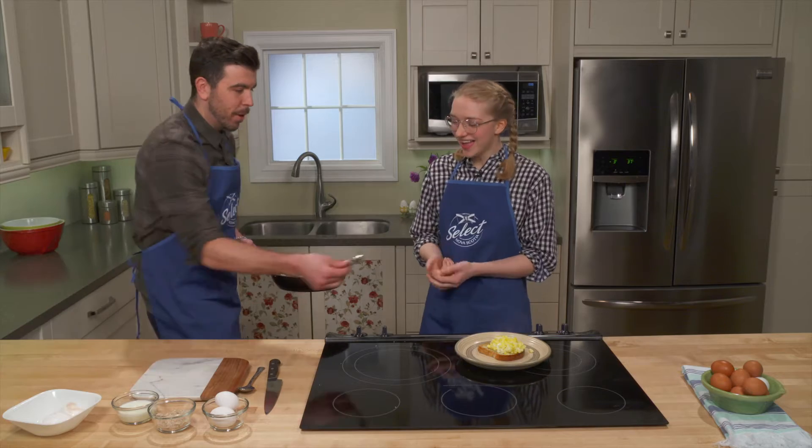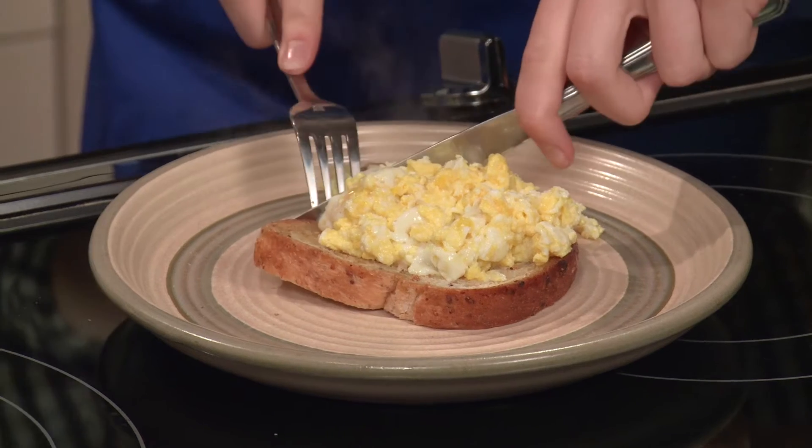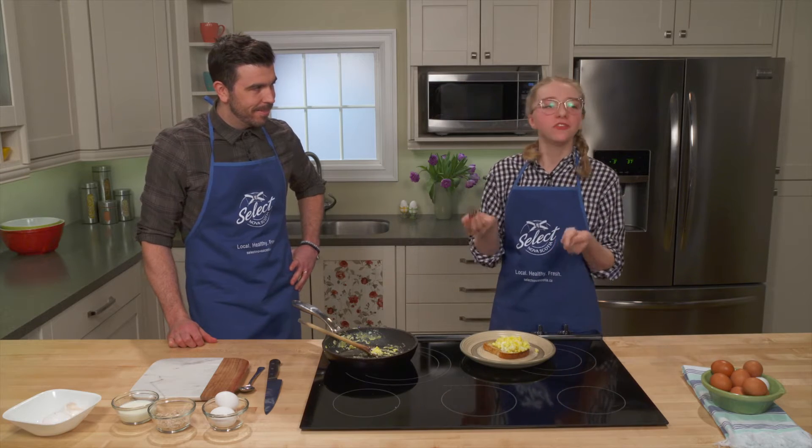Dive in! That is delicious. So quick, delicious, nutritious. The egg — it's the perfect ingredient.